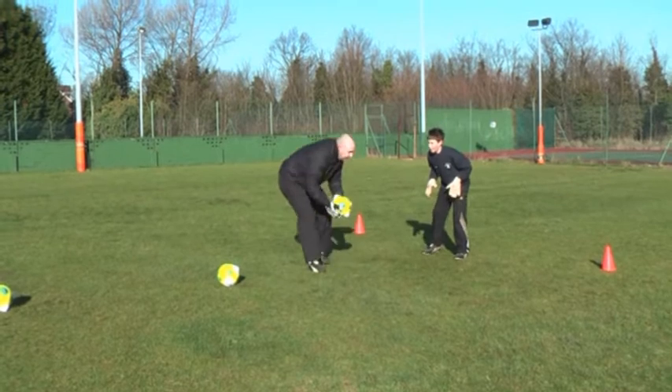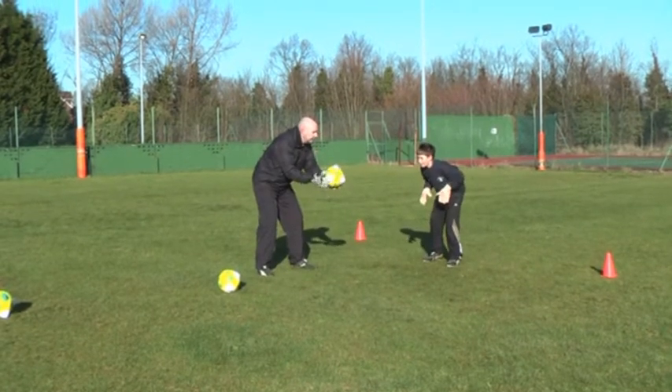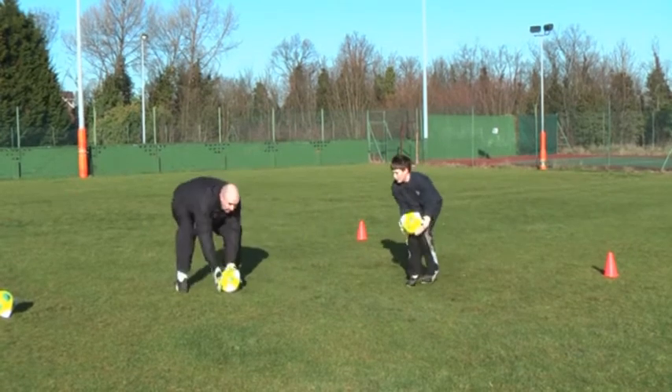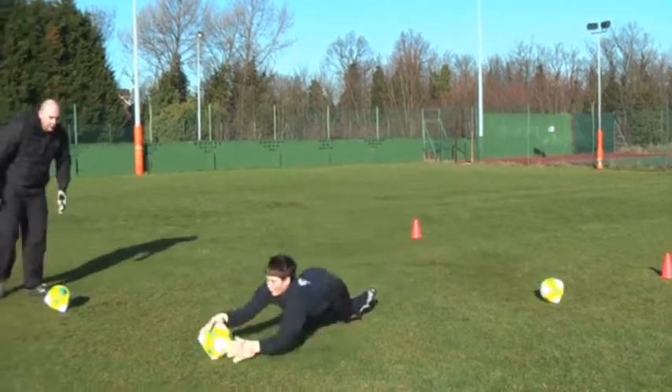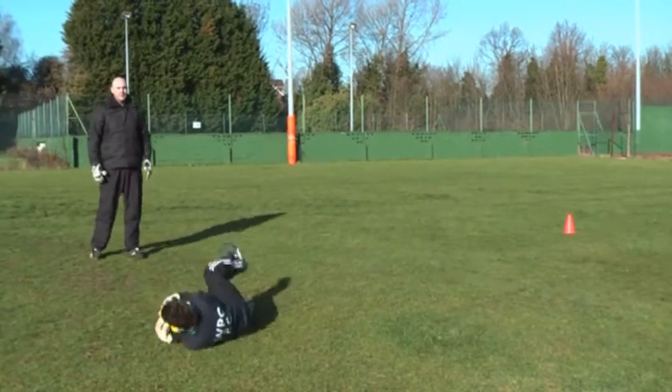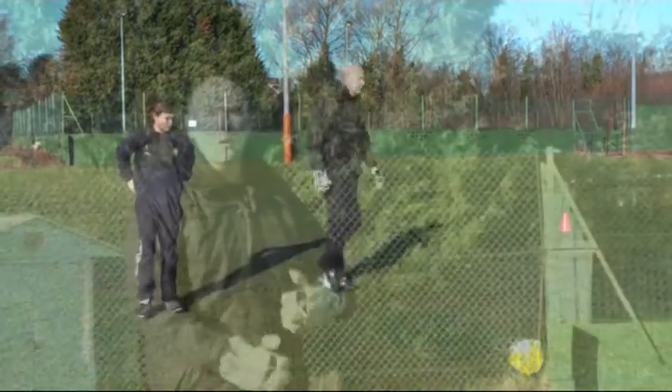Ok, you ready Tom? Get in the set position and be ready to react to whatever happens. Go. Up, up, up, up. Next one, next one. Well done. Ok, and take a rest. Just take a rest.